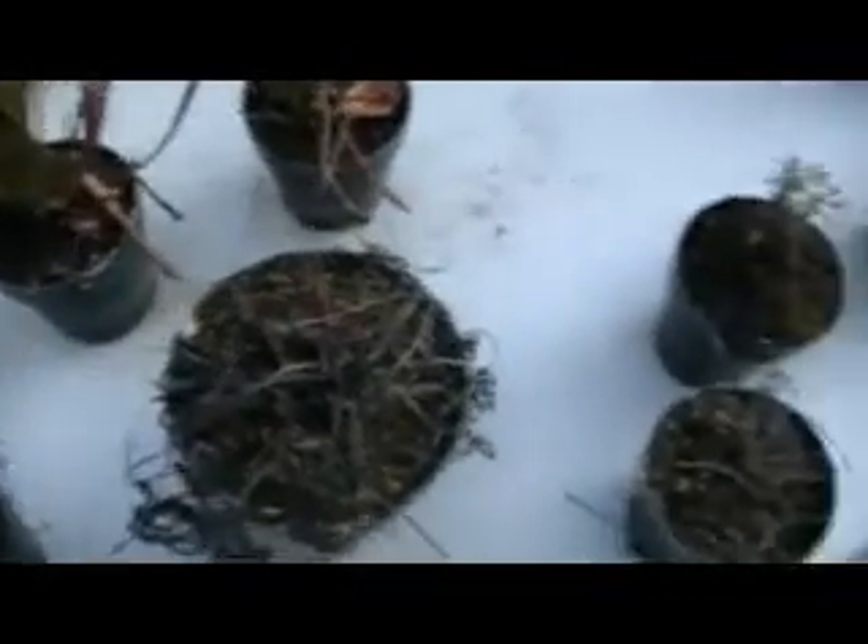I'm going to transplant the Sarracenia purpurea, the Venus flytraps, the Southern Drosera — looks dead, so does Alan, but they're not, they're just going dormant. Well, they look like they're already hibernating to me. Sarracenia leucophylla — something like that, I don't know the pronunciation. It looks like crap because I actually let it dry out, but it's doing okay, I guess.